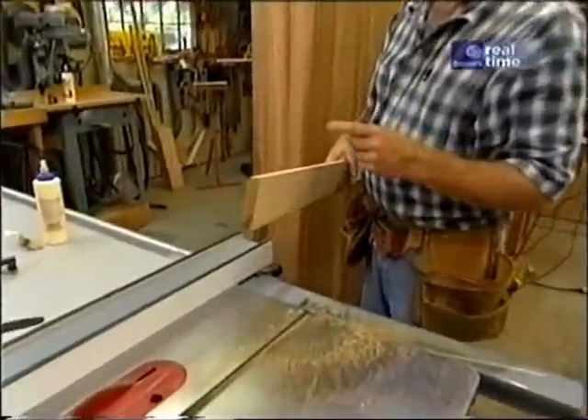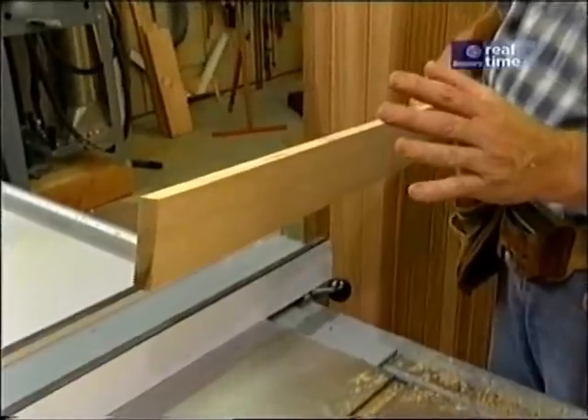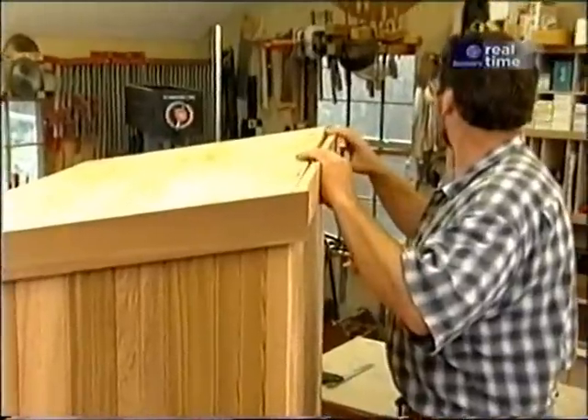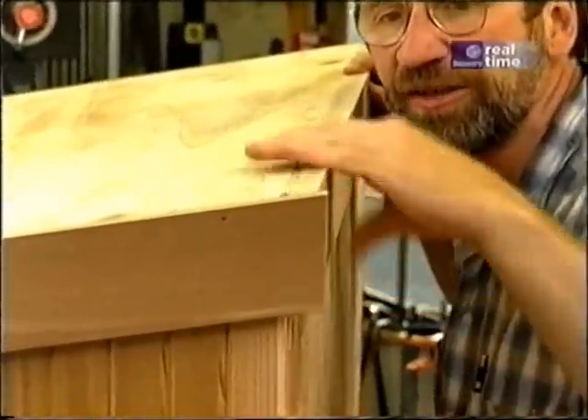This piece is for the back edge of the roof. I've tipped the saw blade to 10 degrees to match the pitch. This fits between the end boards and I want to make sure that it's flush to the trim and the plywood.